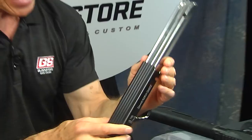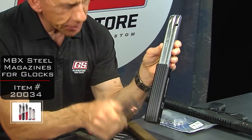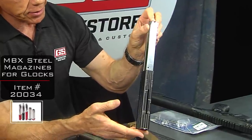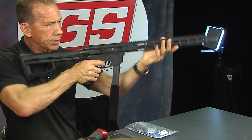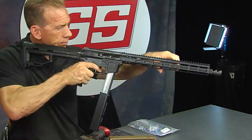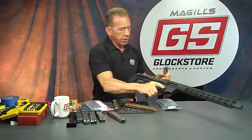We also sell a kit that comes with the magazine and extension pre-installed — a 57-round magazine. Pretty awesome, especially if you're shooting PCC. Here's how it looks in use: you're basically shooting like this. It won't lock back on this one because it has the competition follower.